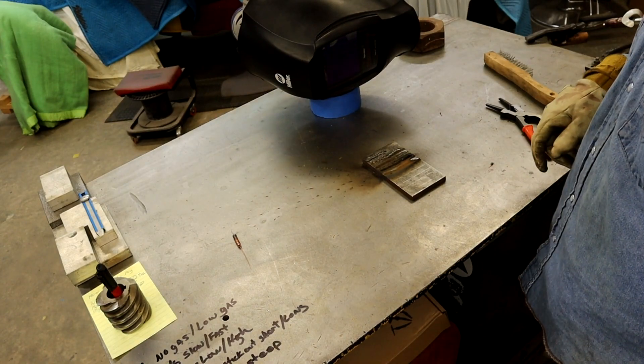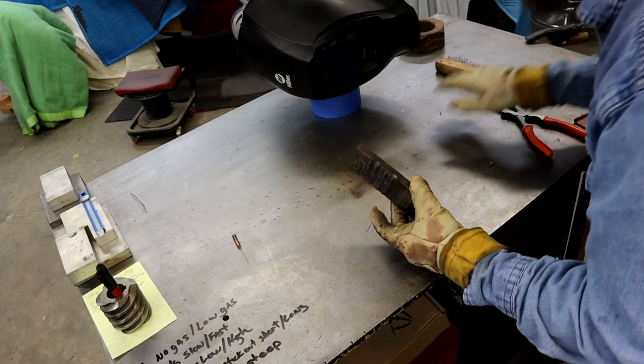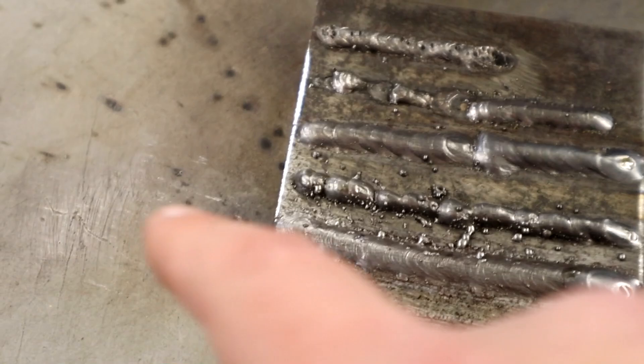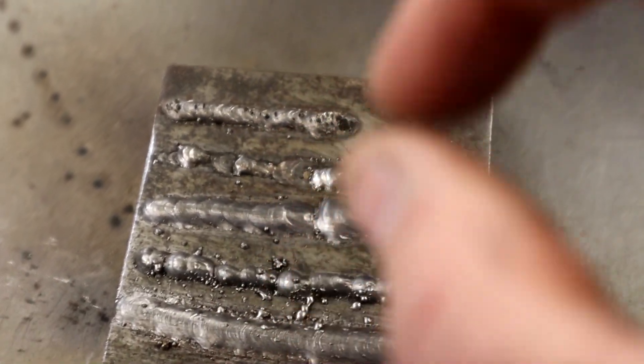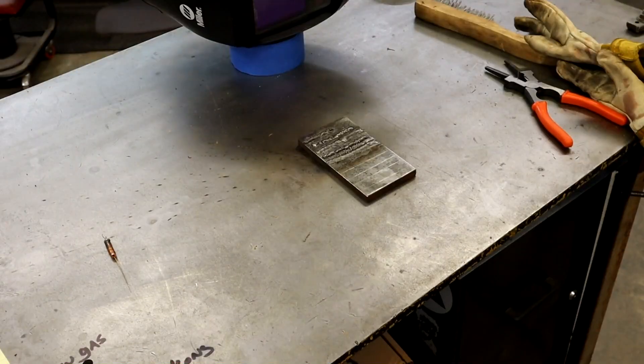Well, that was a little warm. As you can see, this is the voltage too high — it was just a little droplet, melting off back up in the tip and just dropping down on it. Way too high.